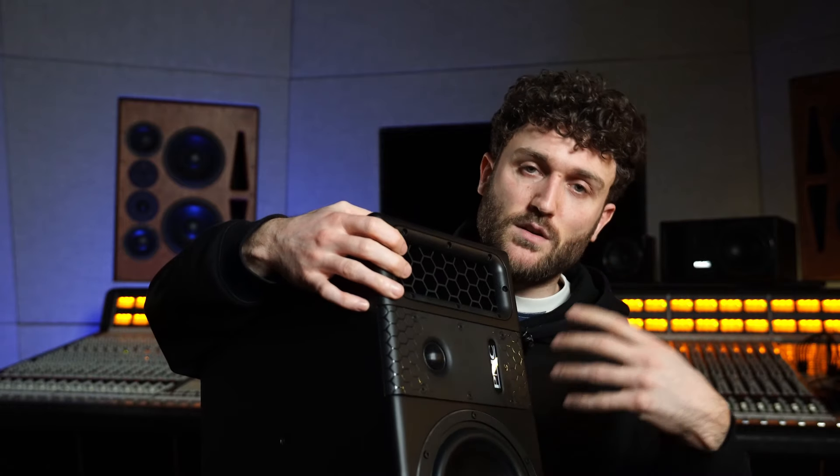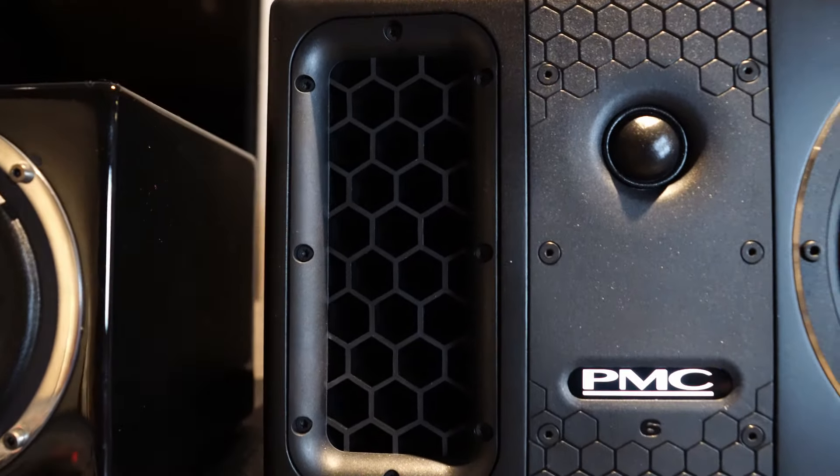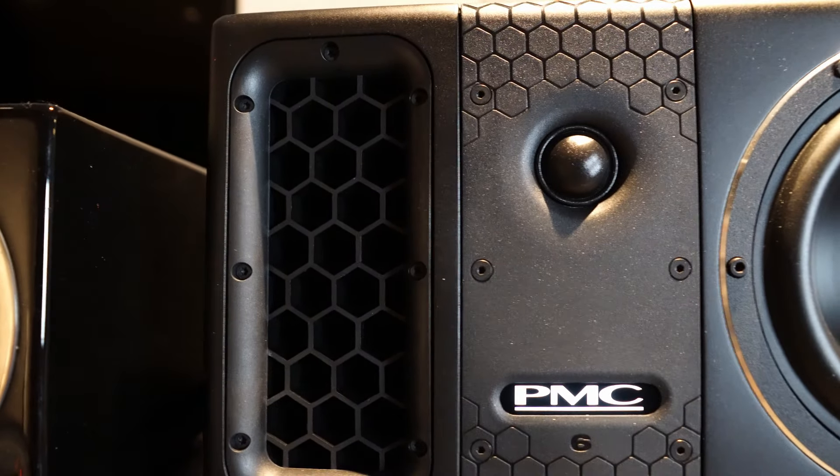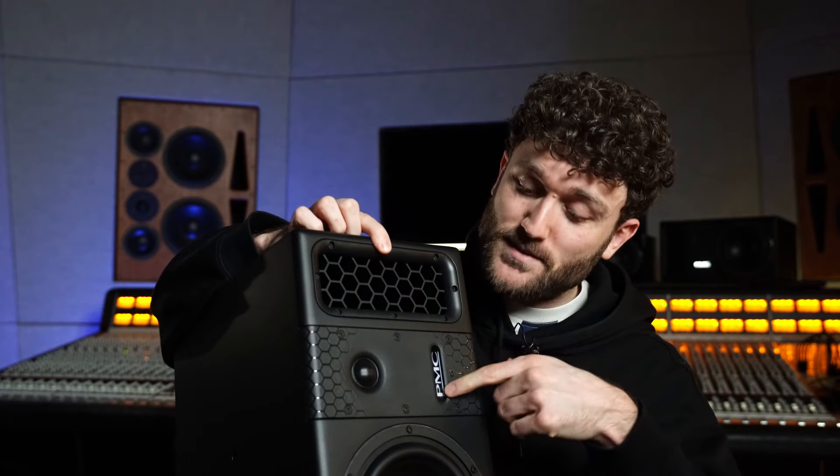It's a two-way near-field monitor with a six-inch mid-bass driver and a one-inch tweeter. They both have a 200-watt amp, so that's a lot of power for a small tweeter. They feature the famous PMC ATL, the Advanced Transmission Line, which is a labyrinth through the speaker that ends up here, adding a feature called bass loading — it gives support under 200 Hz. I really like the honeycomb design on the end of the ATL; it's beautiful, and it also comes back on this tweeter strip with the logo and the 6, because it's PMC 6.